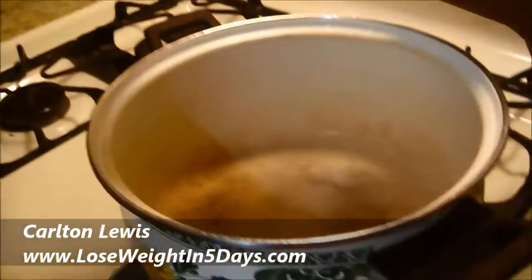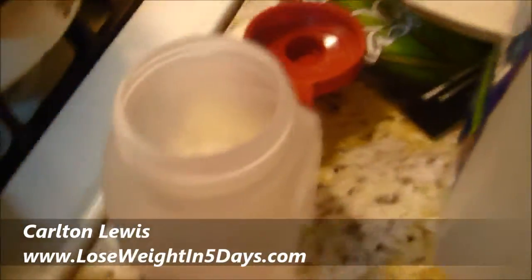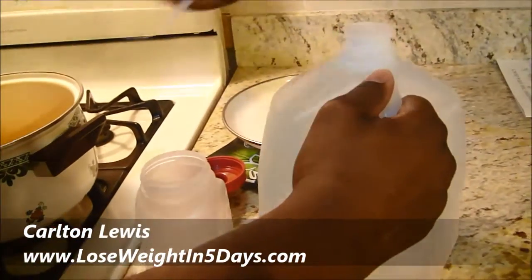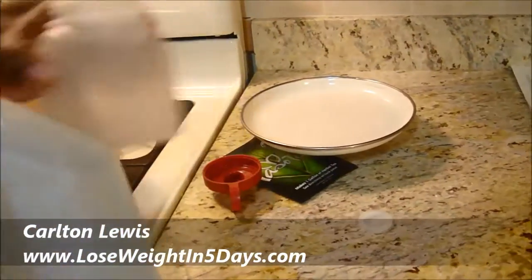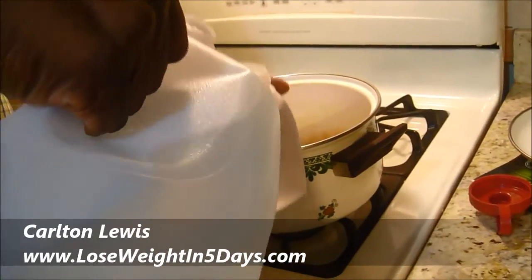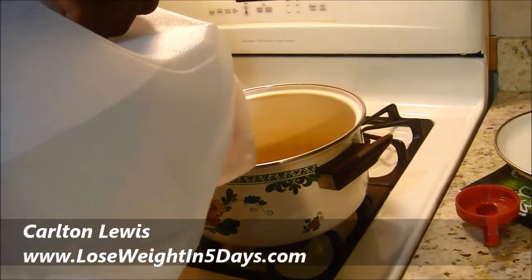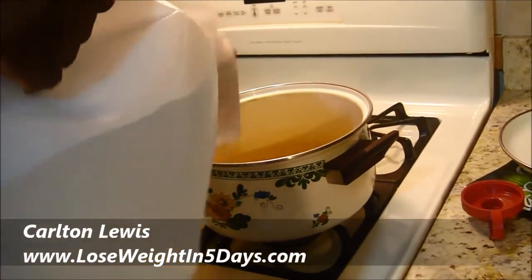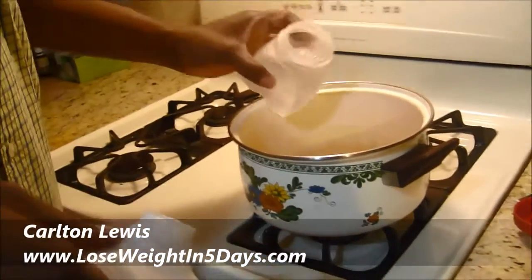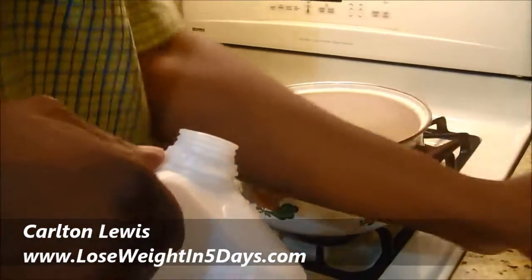So first thing I want to do is the water. You need to boil one quart. That's filling up two of these makes one quart. Just for those that don't know, 32 ounces is one quart.